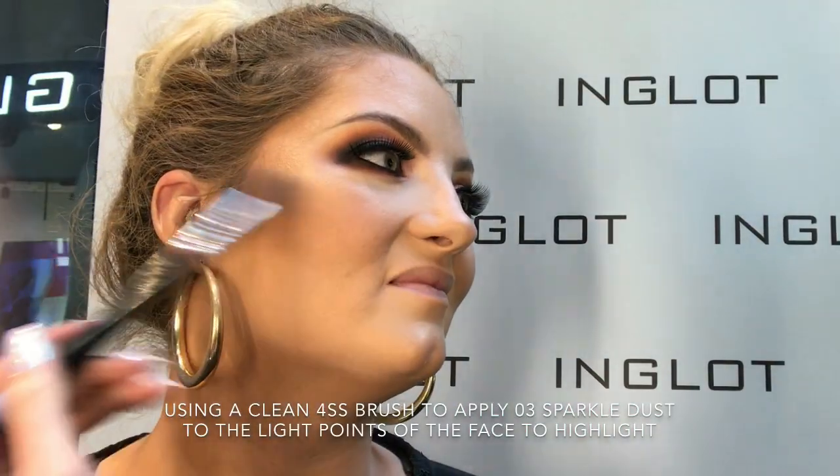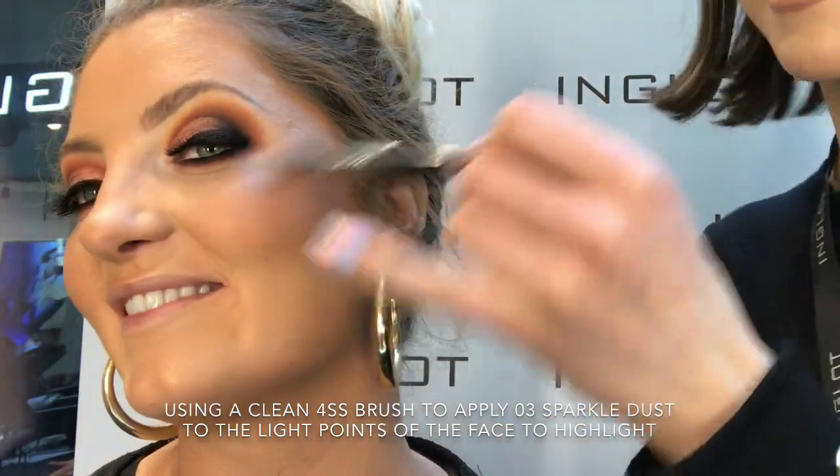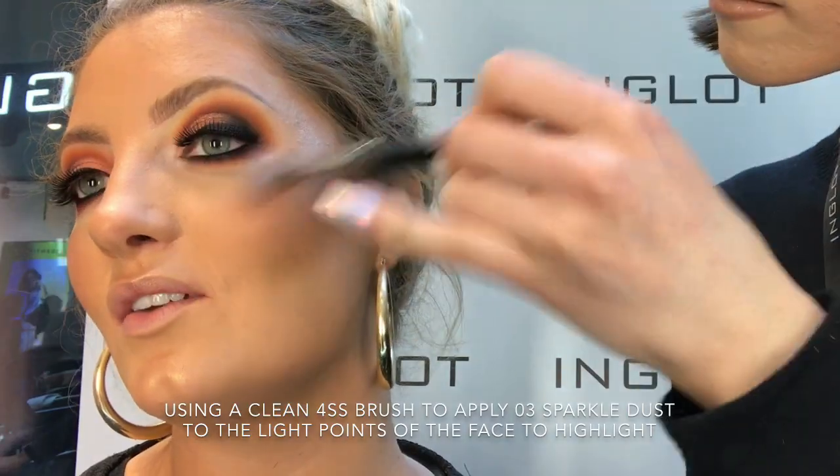Now taking my 4SS brush and 03 sparkling dust, I'm just going to place this on the highest parts of the cheeks, down the centre of the nose, the cupid's bow, and the chin just to highlight.